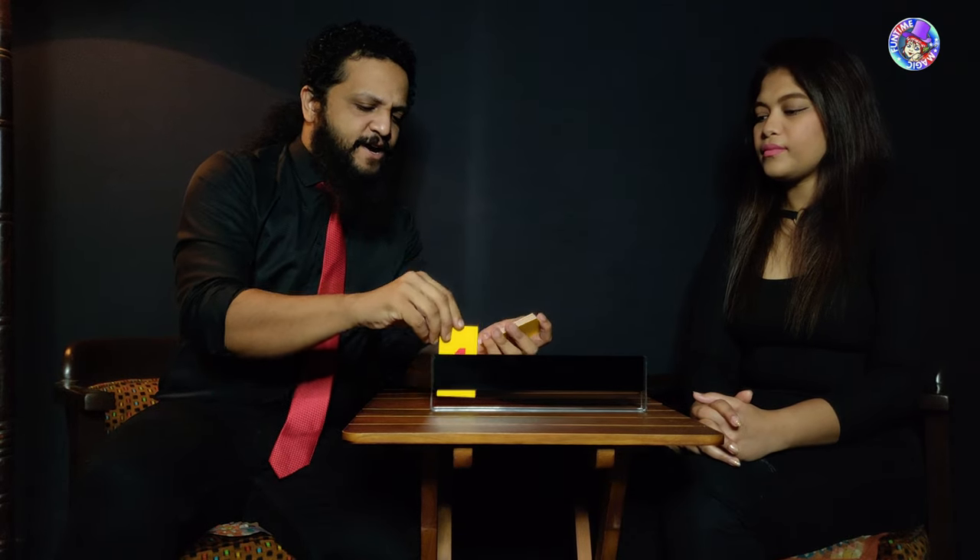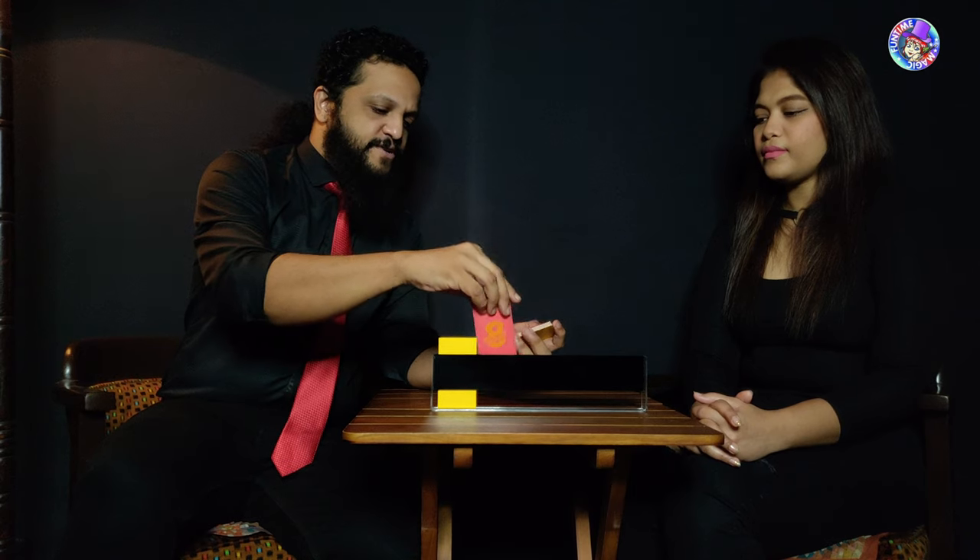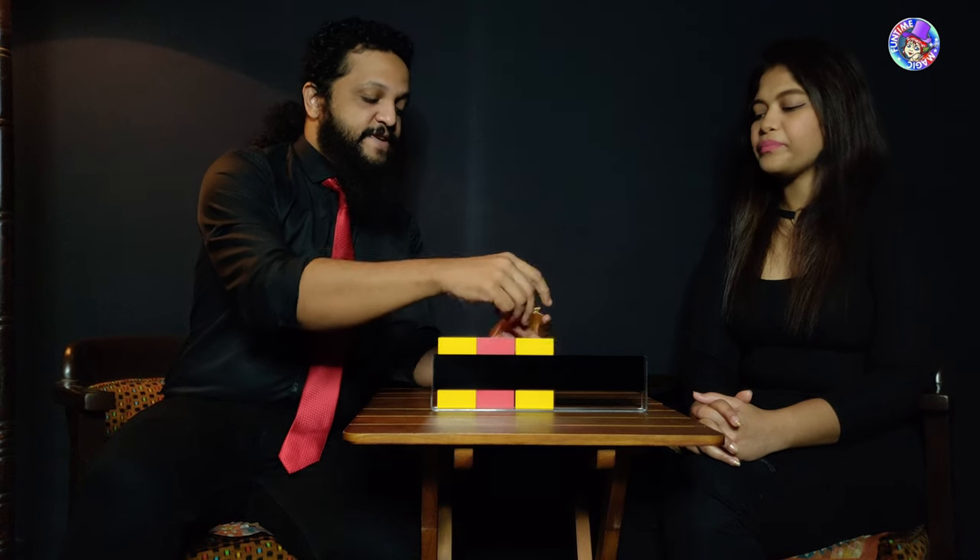What I have here is a stand and a few panels, and each of these panels have a number on them — you see they've got a number on the front and a number at the back. What I'm going to do is look away, and I want you to place these panels inside the stand in whichever orientation you want — some could be facing that way, some could be facing this way.